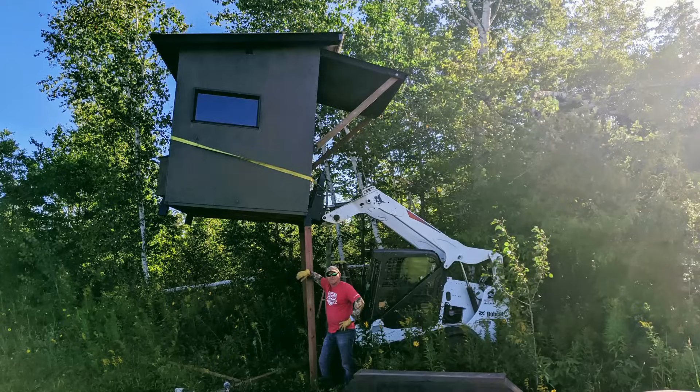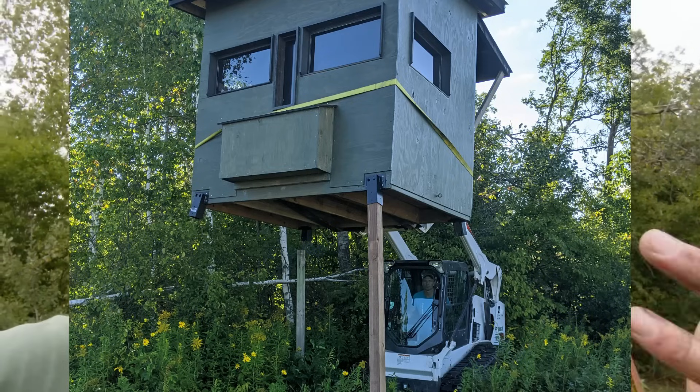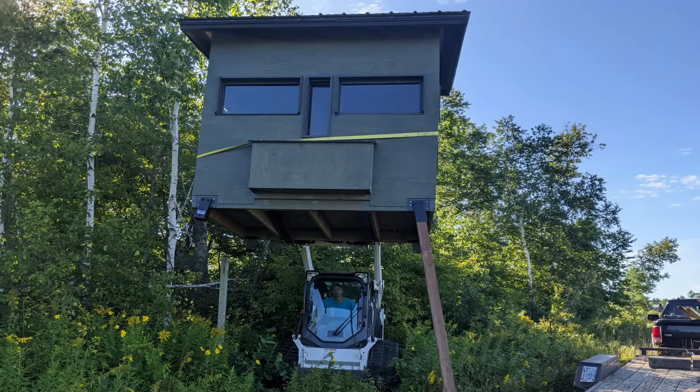One thing I forgot to mention is that I elevated this with the help of a friend and a skid steer with pallet forks on it — thanks, Dave. A skid steer reaches about nine feet high, so that's why I went with these eight-foot poles. I didn't need to go any higher anyway — the farther up I am, the more I've got to climb and the more chance of being seen by deer out in the food plot.